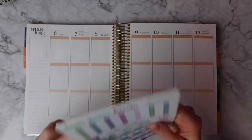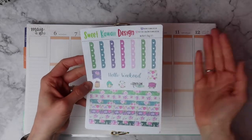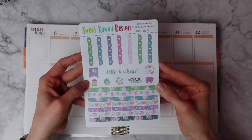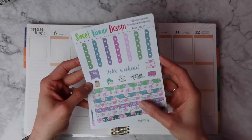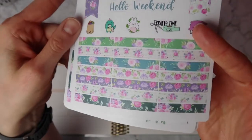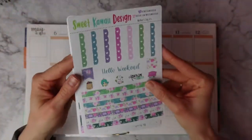I'm using this beautiful kit from Sweet Kawaii Design. It is her Mother's Day kit but the only thing that's really specific to Mother's Day is the full box that says Happy Mother's Day. This can be a pretty versatile kit. It's got a bunch of floral elements and my favorite part are these floral headers. Aren't they gorgeous? I loved that element of it.